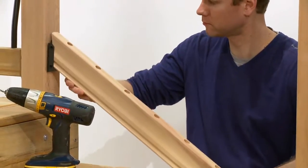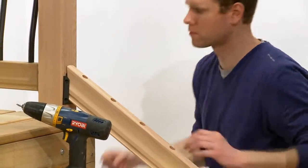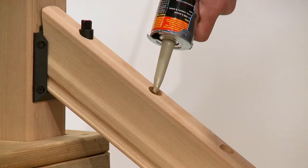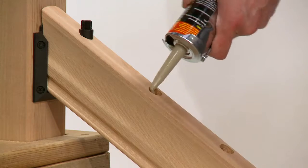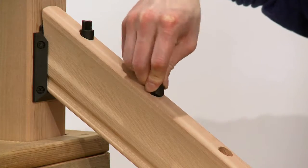Attach the bottom stair rail to the posts, attaching at the top end first, then the bottom. Using a quality construction adhesive, fill each pre-drilled hole about halfway and insert the angle adapters into the pre-drilled holes.